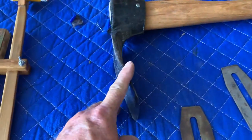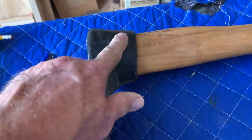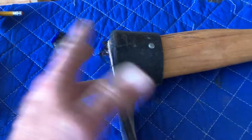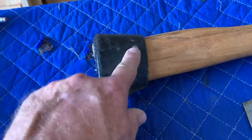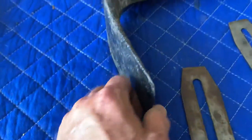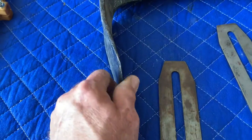And this is an adze that I got. I don't know what this Mickey Mouse situation is — someone put some kind of rivet or something in there and this thing flops around. It's not going to work in this configuration. I'll take this out, wedge it, and it'll stay in there. Once it's off I'll sharpen this up and make sure it's good to go.